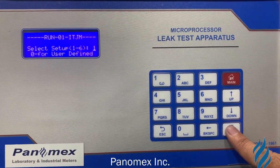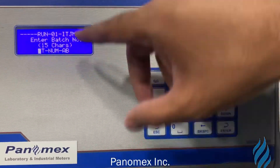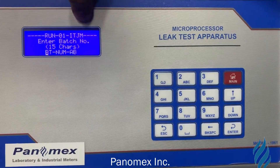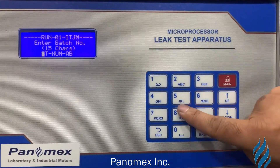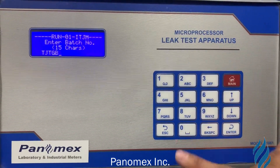Here, like this, start 40 retention 20. Enter batch number — you can write anything. Okay.